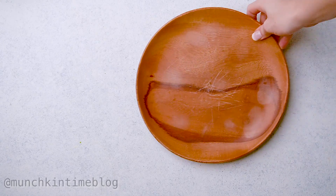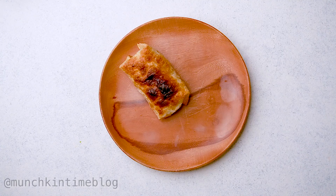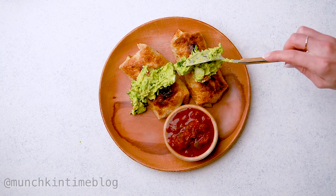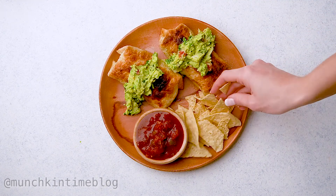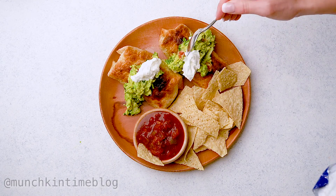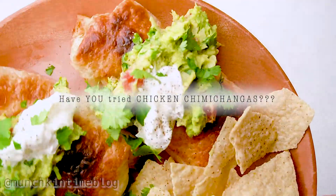Are you guys hungry yet? I am! Onto a plate, add chimichangas, then top them off with guacamole and sour cream. Serve with salsa and chips, and salt and pepper over the top.